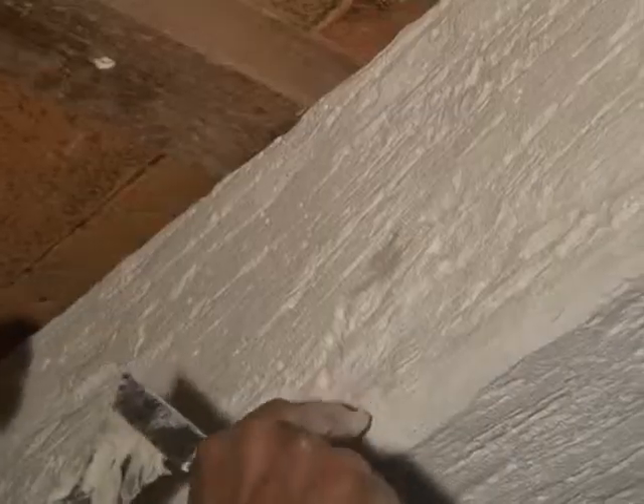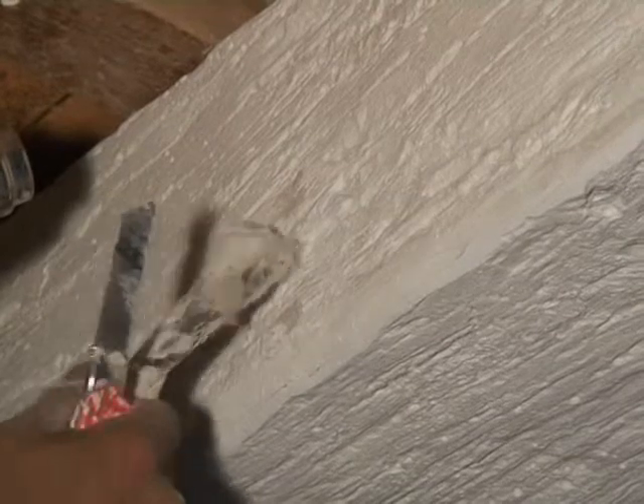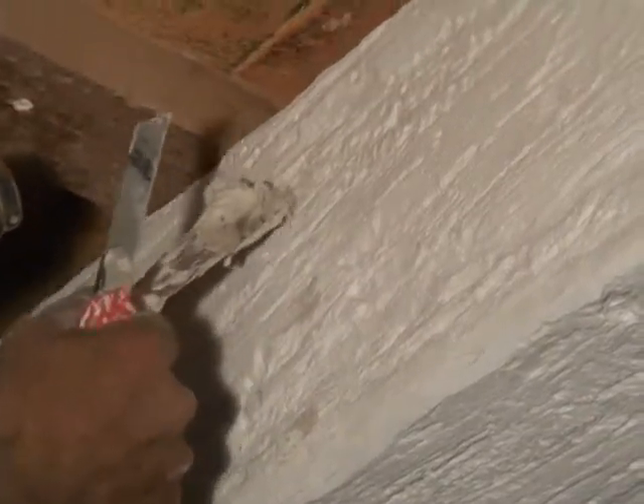Before beginning the staining process, it is important that the spackle is completely dry and all holes and joints are properly filled. If not, re-spackle and if needed, use hot air to dry thoroughly.